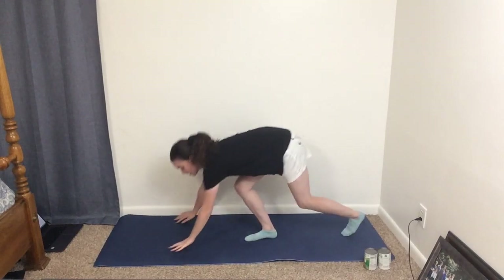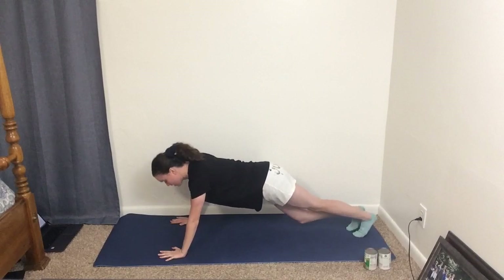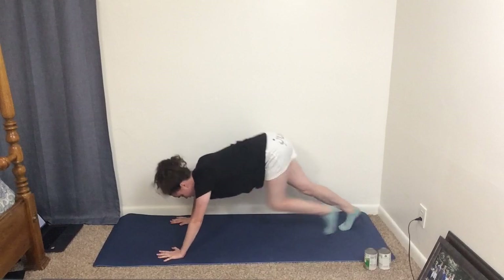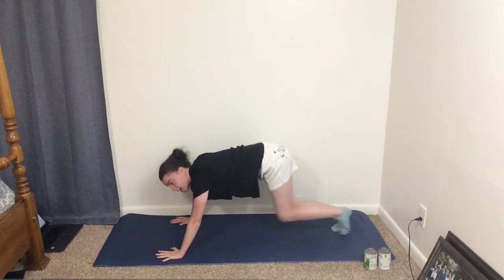Now we're going to do the Scaredy Cat. Get on the ground in the push-up position, and then like a scared cat you're going to start running away — you're kind of arching your back a little bit and you run away, just like that. You'll do that for 30 seconds.